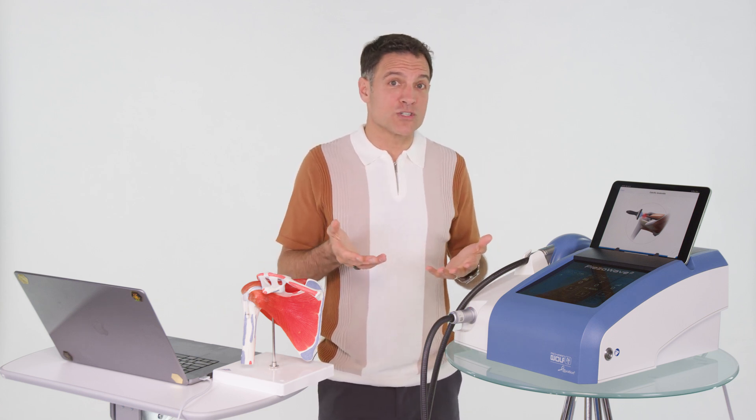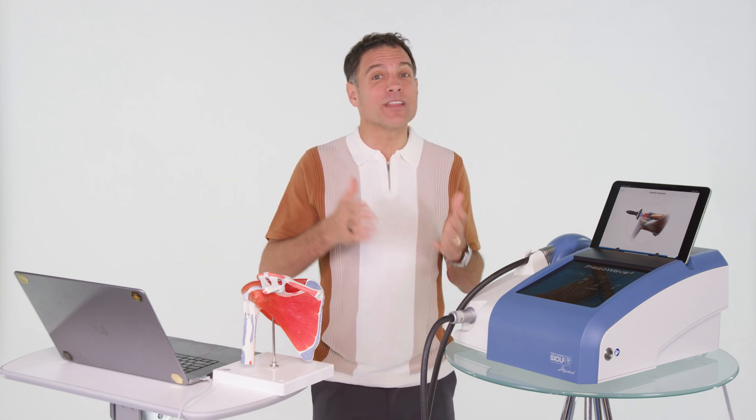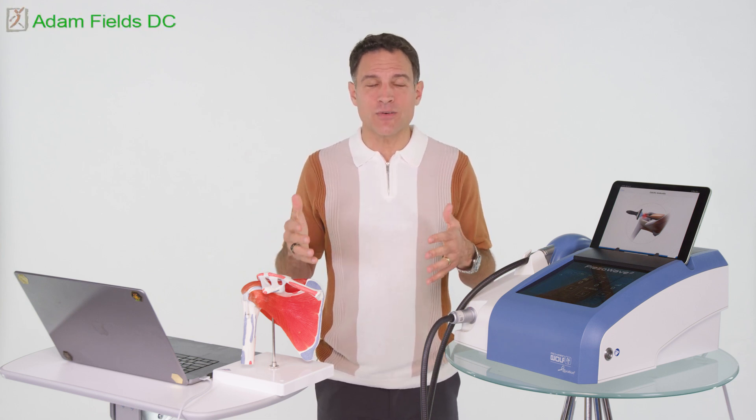When somebody's getting a cortisone injection, it does the opposite — it causes chondrocyte apoptosis, or death of those cells. We want to regenerate rather than degenerate.